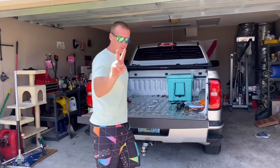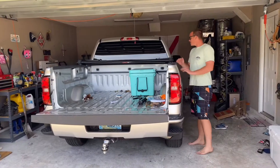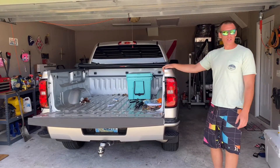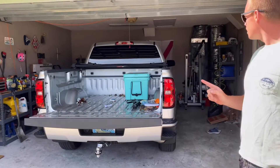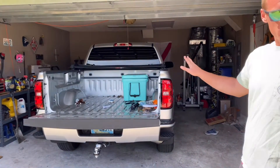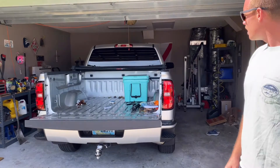What's up guys? This is video number two. Today I am doing a review on the Gator Soft Tri-Fold and the Soft Roll-Up Tonneau Covers. I have both — don't ask me why I have two Silverados, long story. I bought the Tri-Fold first and I'll review this first for you, which is actually my favorite of the two. Let's get into it.